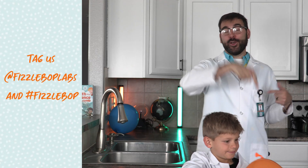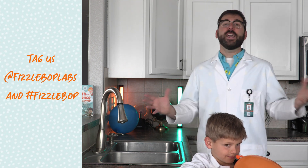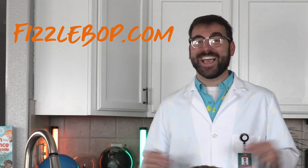That's it. I hope you enjoyed bending some water and that you'll share the results of your experiment with us by tagging at Fizzbop Labs and using hashtag Fizzbop. Thanks for joining us here at Fizzbop Labs. We hope you had as Fizz-tastic a time as we have. Join us here each week for a new experiment and don't forget to subscribe and like this video.